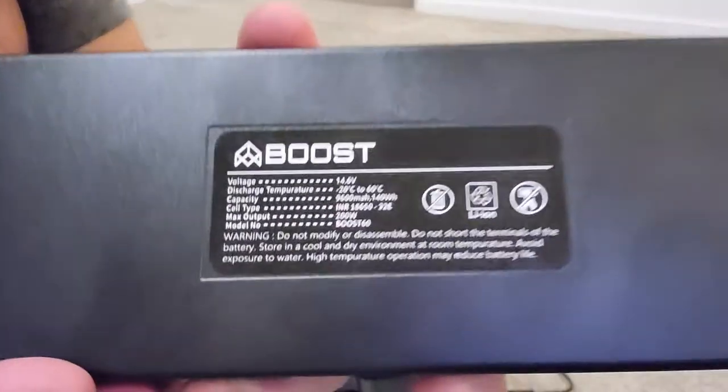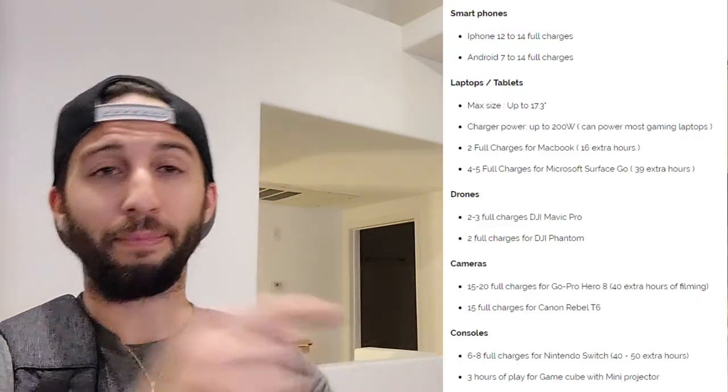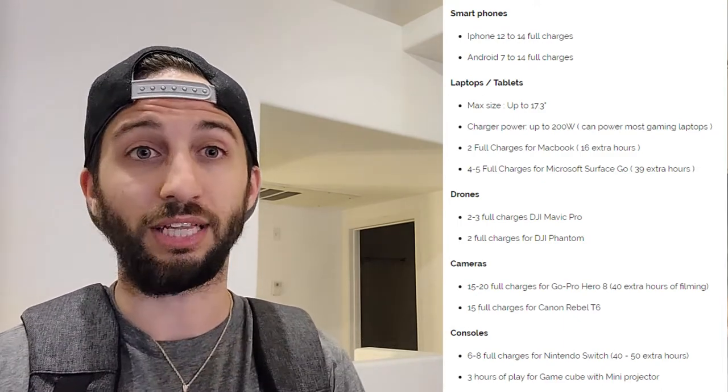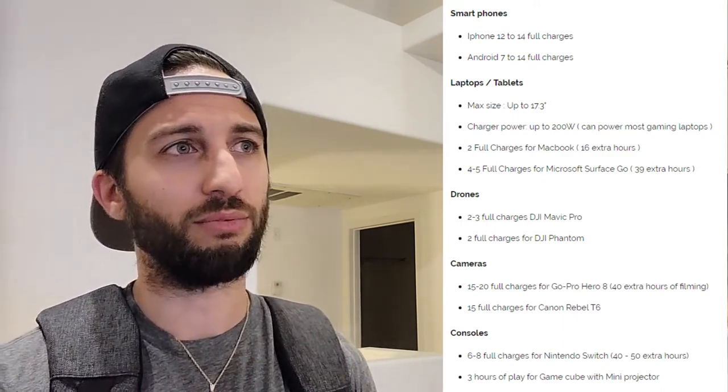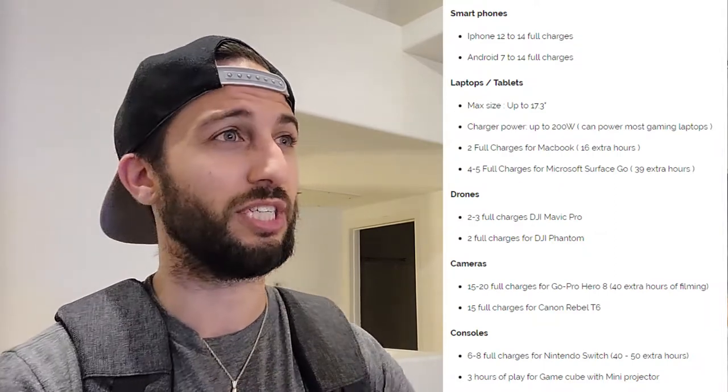This battery is rated for 200 watts, so let's go ahead and put that to the test. In a minute we're going to try to break this bag by plugging in random stuff around the house, but what you're probably actually going to use this for is general electronics — and in that case, this bag is phenomenal. Smartphones are going to get about 10 recharges; laptops anywhere from two to four recharges. We can recharge our drones and our camera batteries.